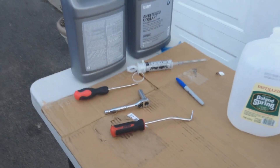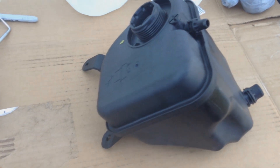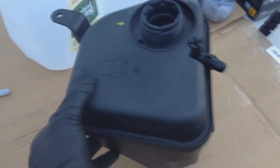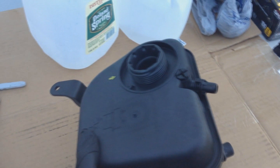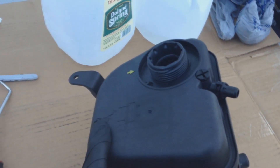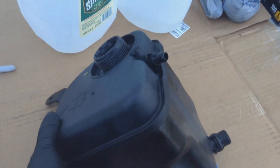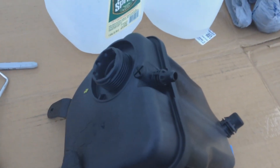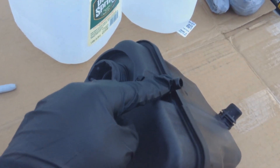Let's take a look at the new expansion tank. I do recommend you get a new cap — my cap is in the mail. The cap is usually the point of failure, so I recommend getting a new one. Now take a look: what you have here are the top holes and the bottom holes.